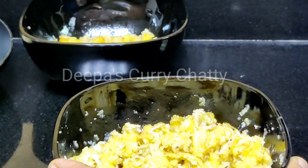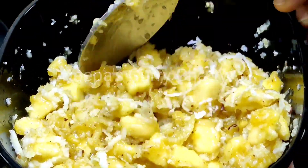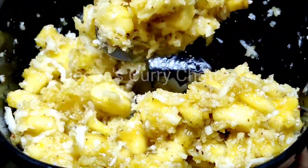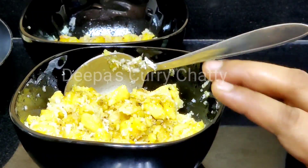Now, we add 2 ingredients in the mix. Now we mix it in the mix.